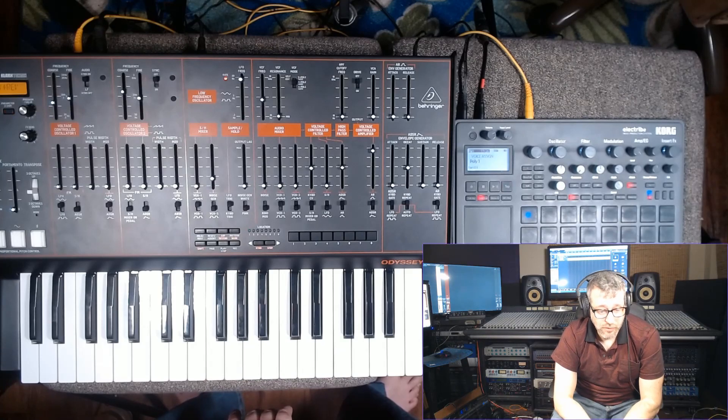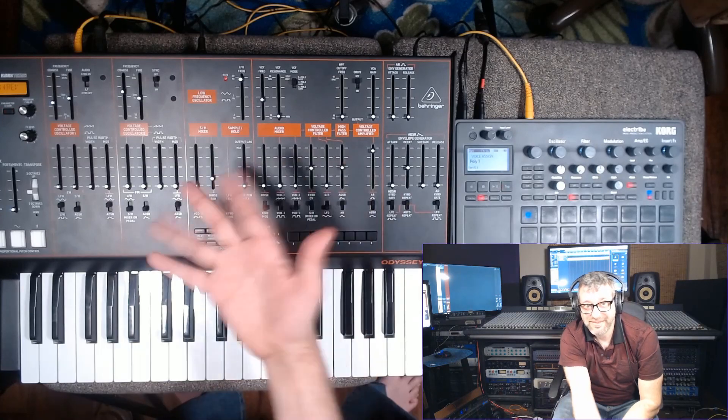Thanks for watching. I plan on doing lots more synthesizer videos — I have a room full of this stuff and I'm going to try some interesting experiments with it. Well, they're at least interesting to me. Maybe you'll like them too. Catch you later.